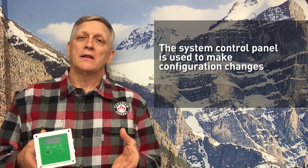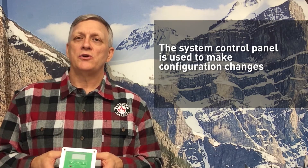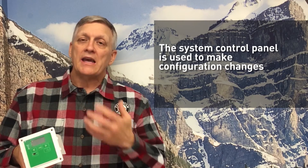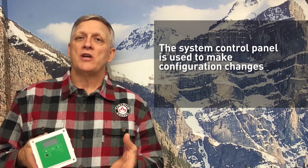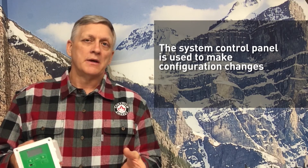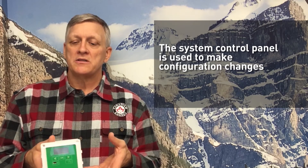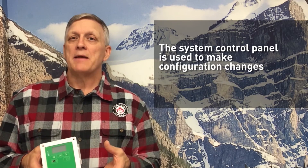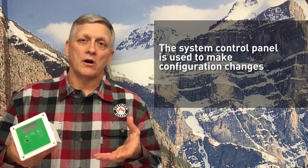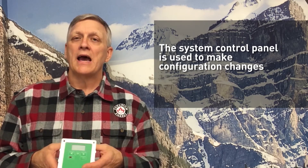The system control panel is essentially used to configure the system, make changes, and view any setting changes, faults, or warnings in the inverter and system. All these devices communicate on a XanBus network — the components all talk to one another connected via Cat5 cable.